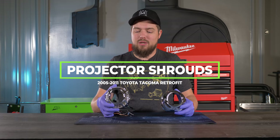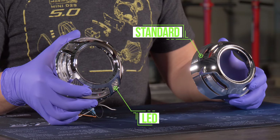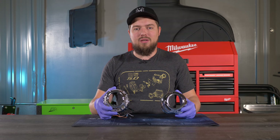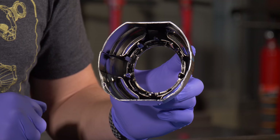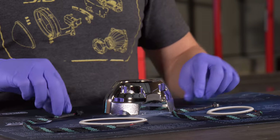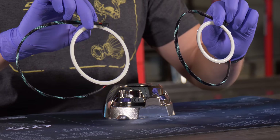Next up we have our projector shrouds. On the left is a shroud with LEDs pre-installed, and on the right is a standard shroud without LEDs, which can be added separately. Both shrouds have five clips designed to fit most projectors. If you choose a standard shroud, there are a variety of halos available in different sizes and colors on the website.